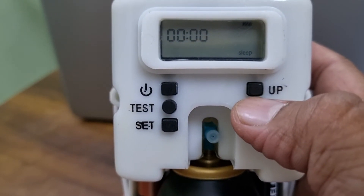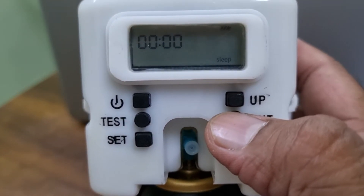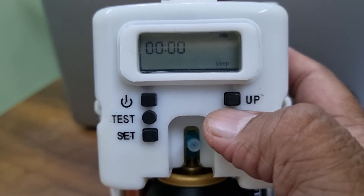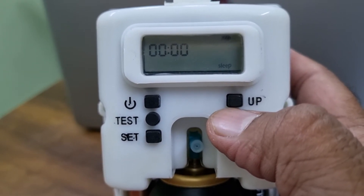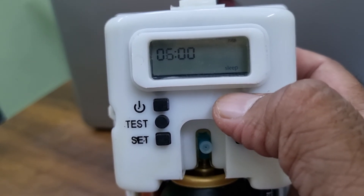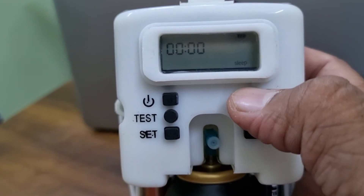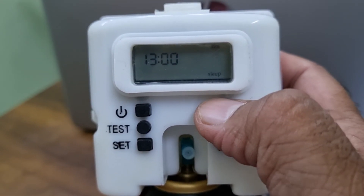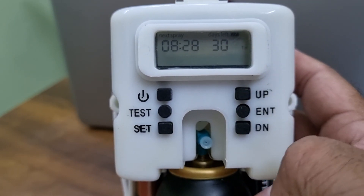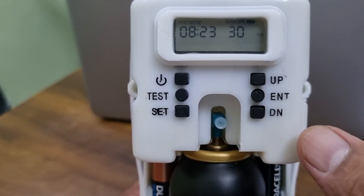Now it is asking for sleep hours — if you want your dispenser to be on sleep mode each day to avoid wasting the refill. For example, in a restaurant with no customers from three to seven in the evening, you can set sleep hours for any time range. For example, setting it from 15:00 to 16:00 puts the dispenser on sleep mode for one hour. Once programming is complete, press enter and the up button — it will show you the next spray time, for example 8.25 minutes, and the remaining days, which is 30.